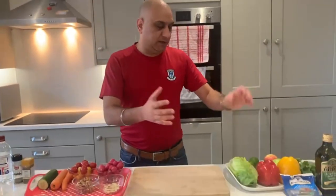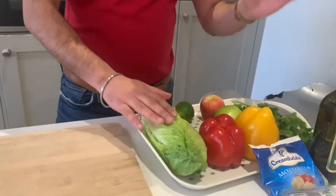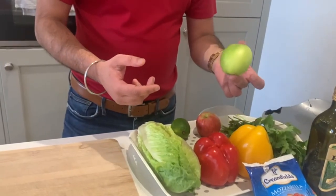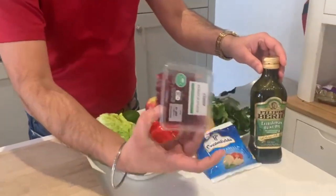So we have this cheeky salad. I have a lettuce — if you can bring the camera here — so one lettuce, doesn't matter which one, one red pepper, one yellow pepper, coriander (for my American friends, cilantro), green apple, red apple, one lemon, extra virgin olive oil, and pomegranate seeds.